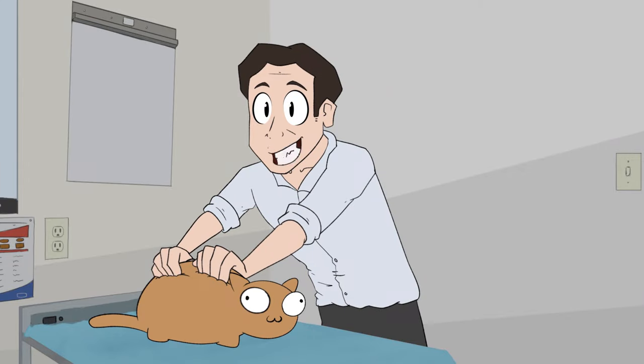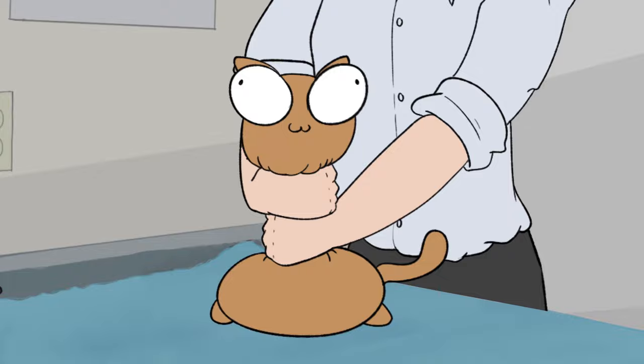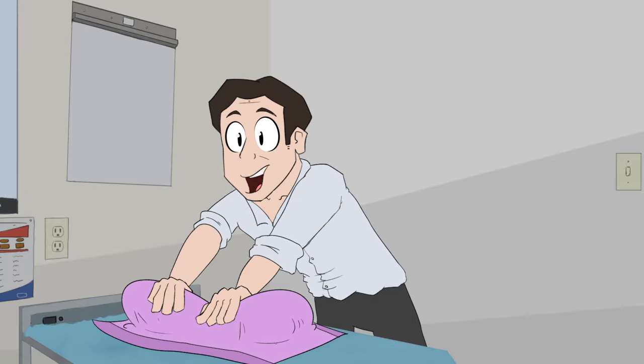Squish that cat. All you need to know is to squish that cat — you just gently squish them. That's not comfortable for the cat, or that's safe, to be honest with you. You can just throw a towel on the cat again and squish it with a towel.